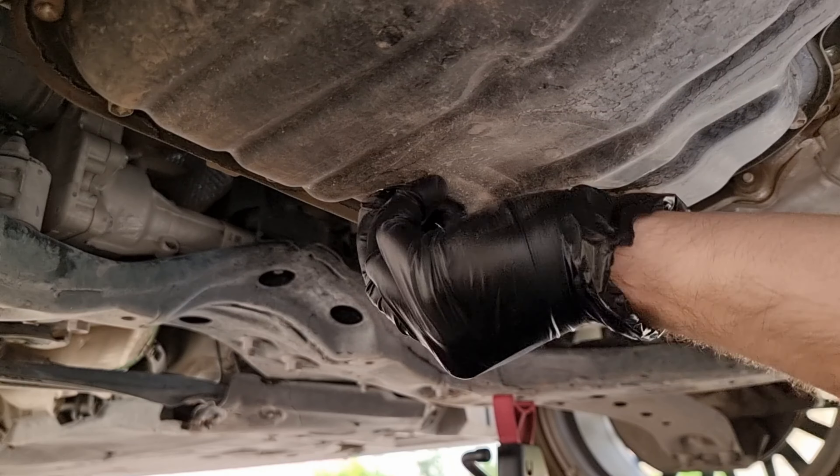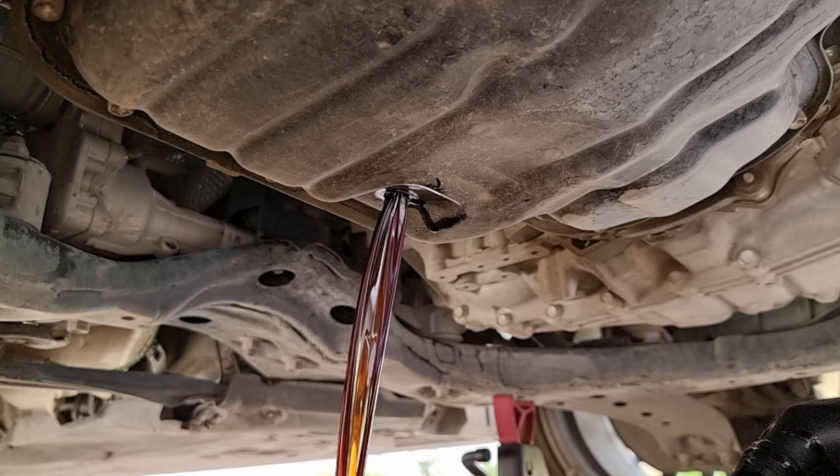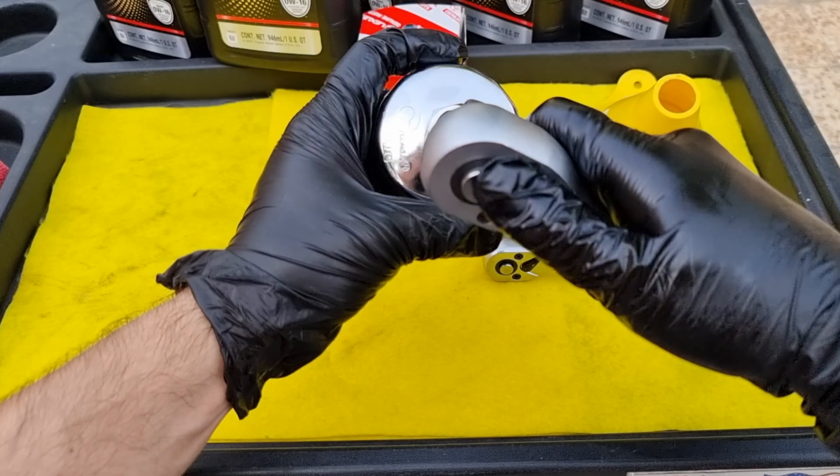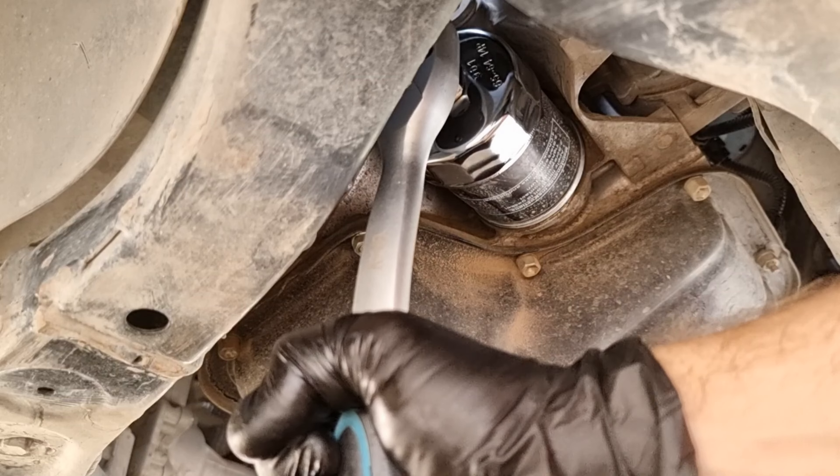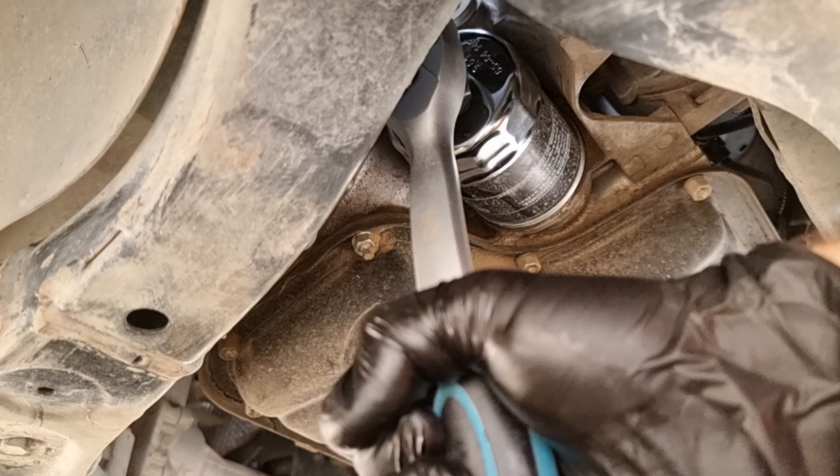Looks like this car is missing the engine cover — it should have a big plastic cover that bolts on the subframe and a small plastic cover for the oil service area. Here is the 14 millimeter oil drain bolt and here's the 65 millimeter oil filter, located at the left side of the engine.